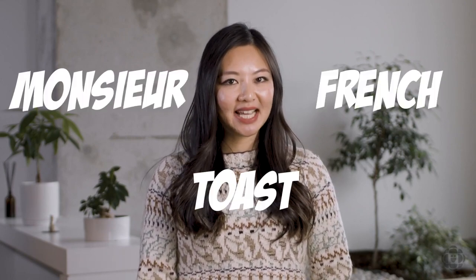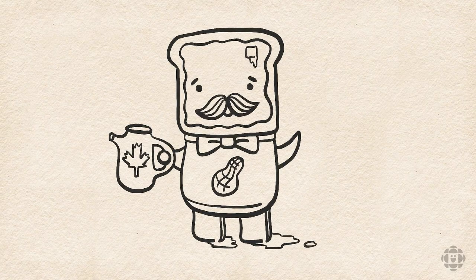Today we're going to be drawing a character called Monsieur French Toast and he's made up of all different kinds of breakfast foods. I think it's cool to draw him because I love food, and sometimes I like to add the things I like into my drawings.